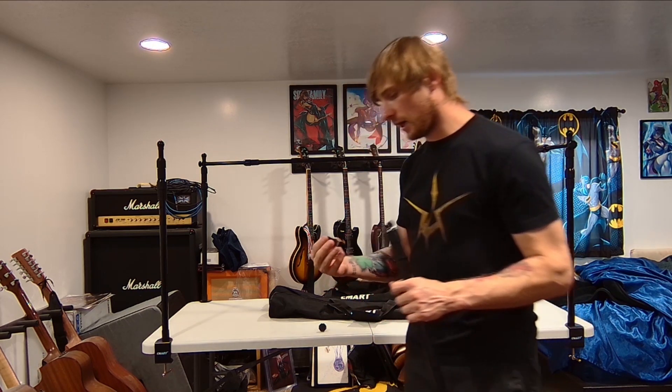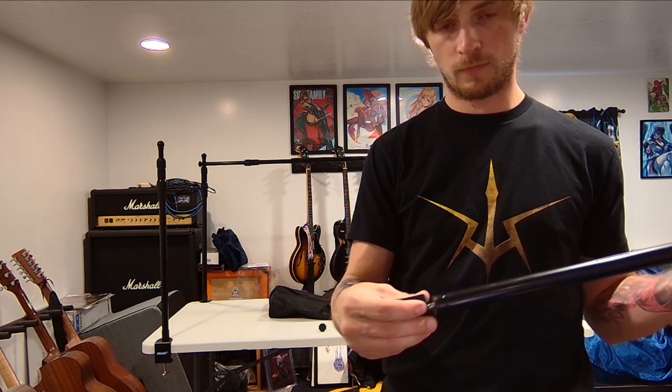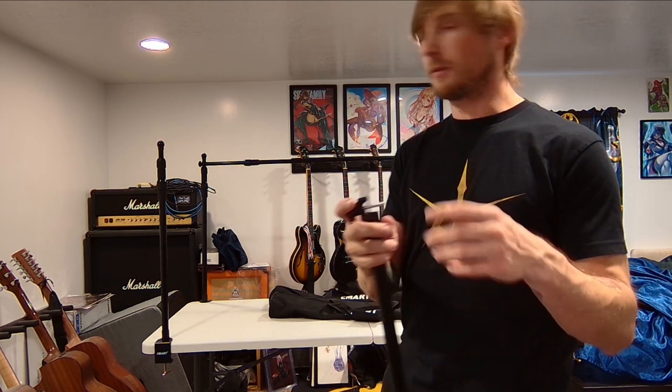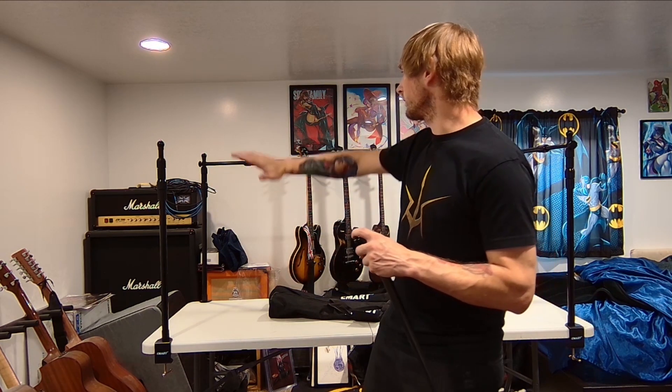The next thing was figuring out how to attach it to the back piece, so I designed a custom bracket that screws into this piece. What happens is this section here — the bar that sits on the table — goes up into it, and then there's a hole for a screw that goes through the bracket, through the table bar, and into the back bar. So everything is screwed together and mounted on all four sides.